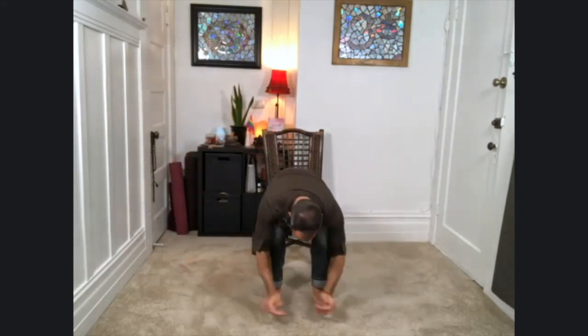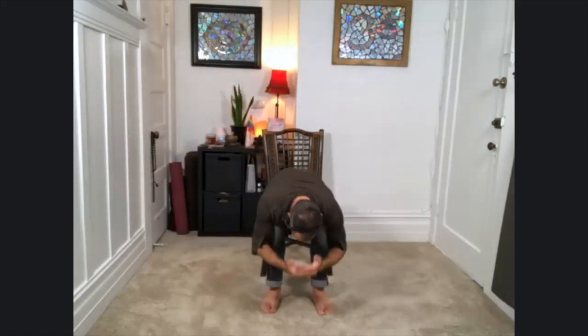Arms lift. Exhale, fold. Back up. And just the arms this time. Keep going — inhale back up. We're going to build on to this again.